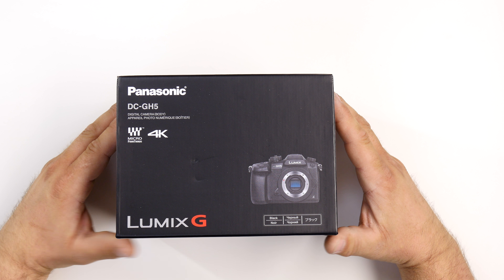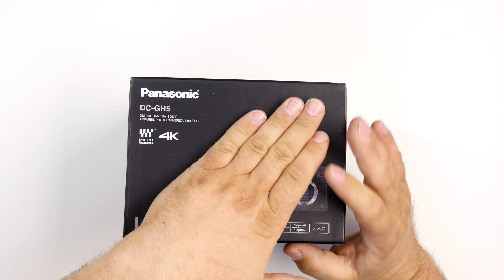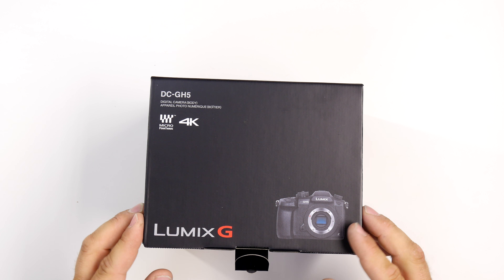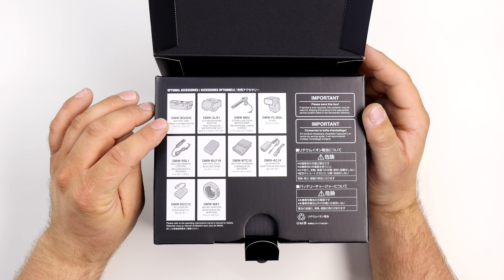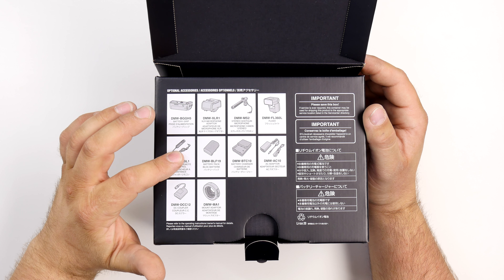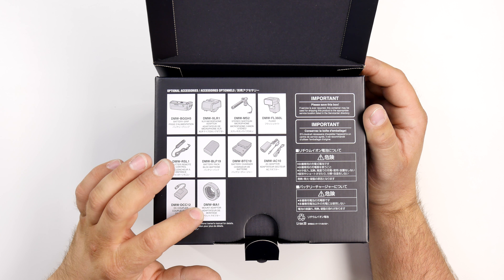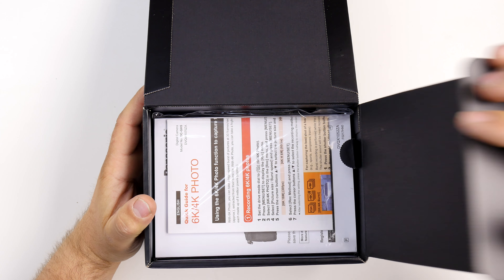It has 4K 60p along with 400 megabits per second recording. We've had some trouble getting this because we didn't order it right away, but finally here we go — late May. The box comes with optional accessories: a battery grip, XLR microphone adapters, a stereo shotgun, dedicated flash, shutter release, battery charger, AC adapter, DC coupler, and a mount adapter.